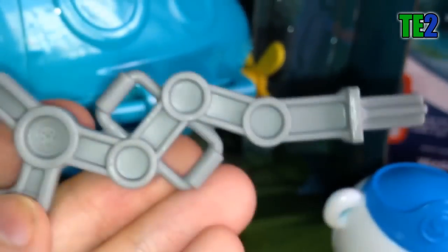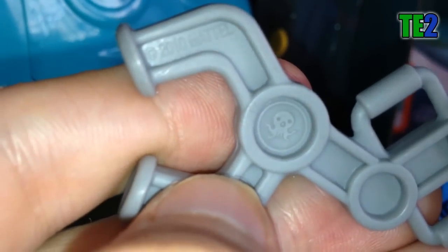Je vais vous montrer le poisson rouge. Ça fait un peu penser au sous-marin, le devant avec l'antenne. Ensuite je vais vous montrer les accessoires : on a une pince de couleur grise avec toujours le logo à l'intérieur, une sorte de canne à pêche ou d'hameçon, et un filet. On peut mettre cela devant au niveau du sous-marin.